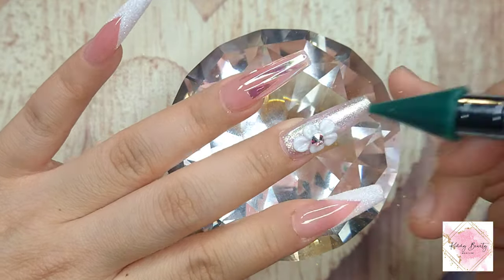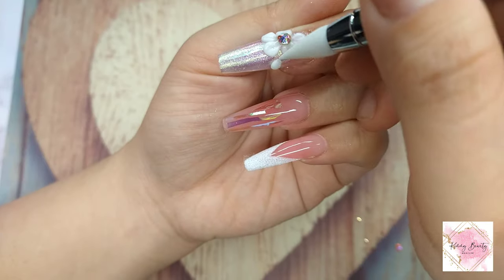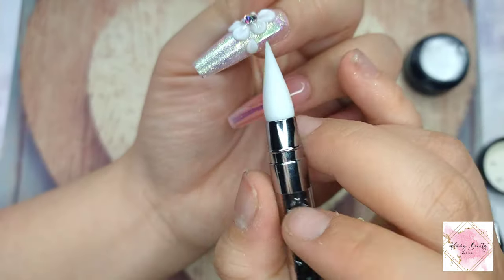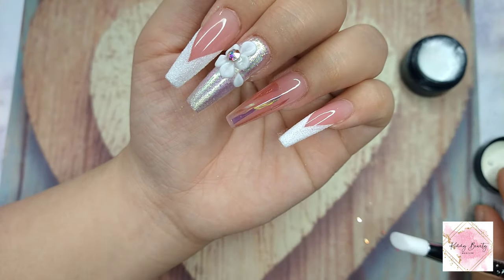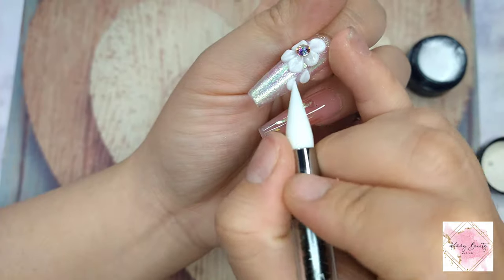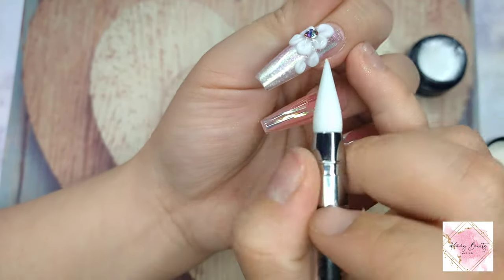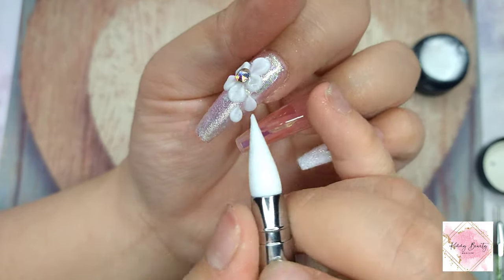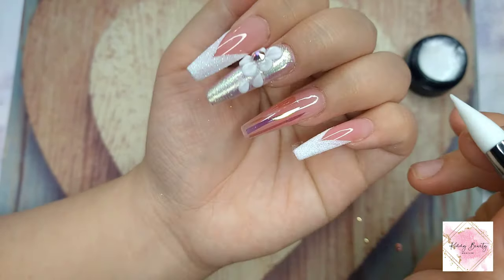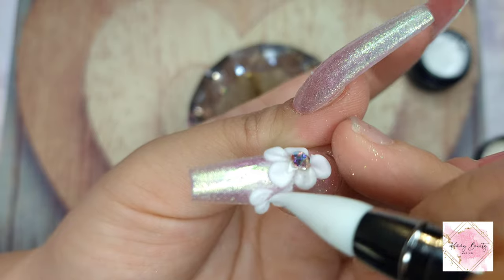I'm placing a Swarovski rhinestone from Red Iguana in the middle, and then I'm also making another little petal on the side just to make it a little more complete — not too empty, just some extra decoration for the flower. After that I'm placing smaller rhinestones around the nail to make it look a little more fancy. I want this nail to look fancy and I'm really happy about that.